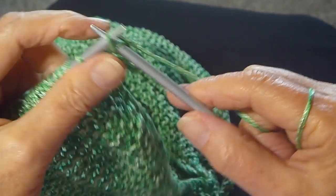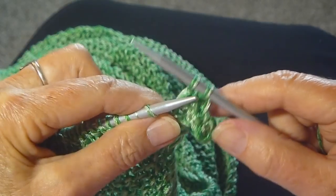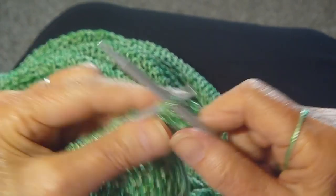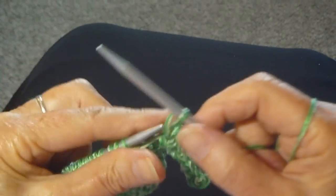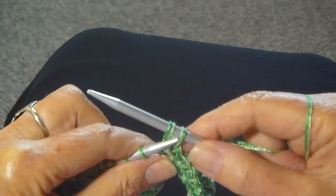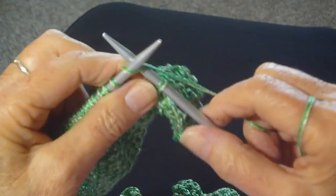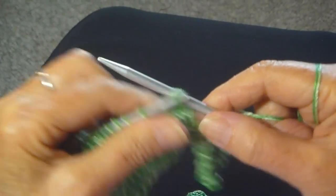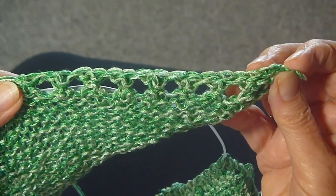And that's all there is to it. If you need a refresher on how to bind off, watch my video, How to Bind Off. It's very easy — you just knit a stitch, pass the last stitch over. That's all there is to the bind off. And that's what it should look like when you're done.